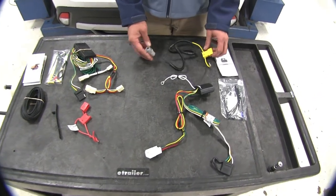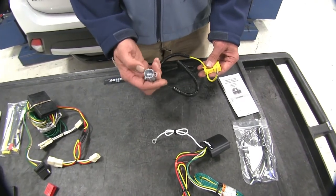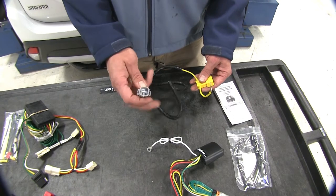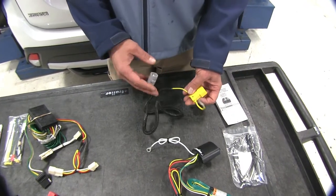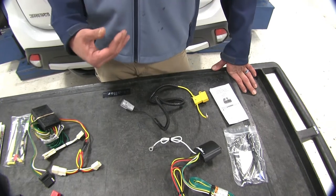What that means is that instead of running that 12-volt wire from the rear of the vehicle to the front, we've got a 12-volt outlet or plug right there at the front of the vehicle that we're going to plug this into and simply run it to our battery. It's going to have a fuse holder to protect it, just like the CURT will, although the CURT does require you to run that extra wire up front.